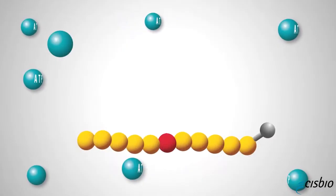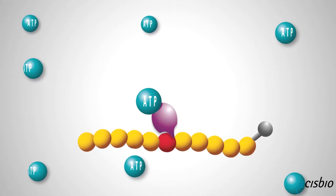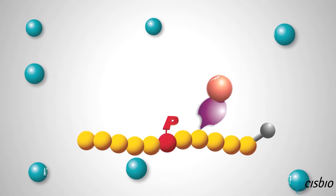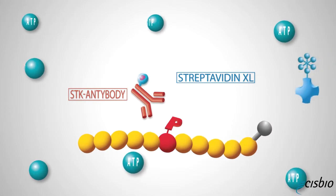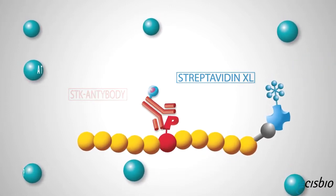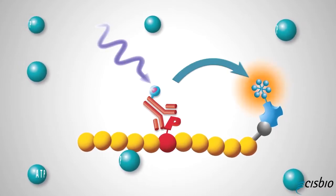How does it work? During the enzymatic step, in the presence of ATP, the STK biotinylated substrate will be phosphorylated by the kinase. Then during the detection step, the phosphorylated biotinylated substrate will be detected on the one hand by the STK antibody labeled with europium cryptate, and on the other by the streptavidin XL665, thus allowing a TR-FRET signal to occur.